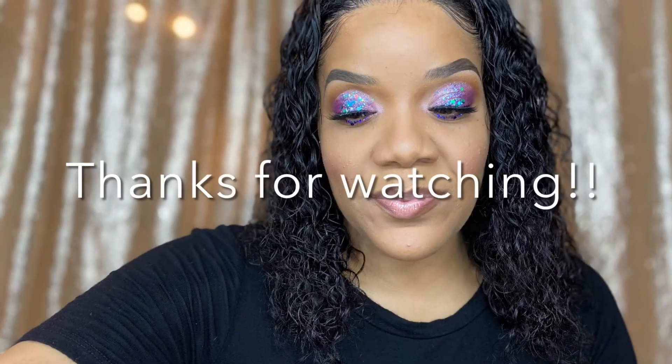I'm just going in with a setting spray to dampen that brush — oh my gosh, this smells so good! And that's it. Here's the finishing touches — I hope you guys liked the video, thank you so much for watching, bye bye!